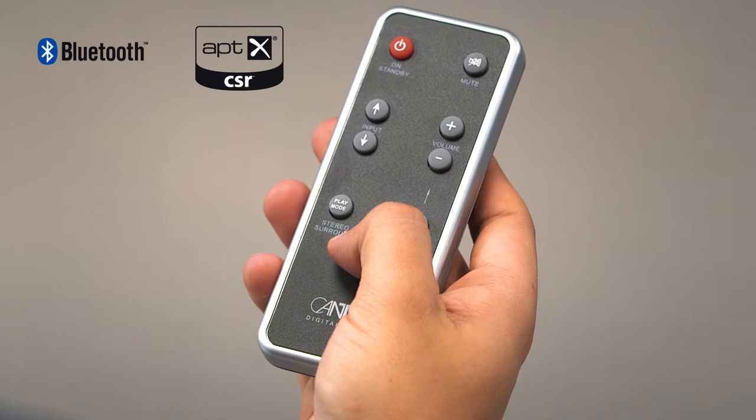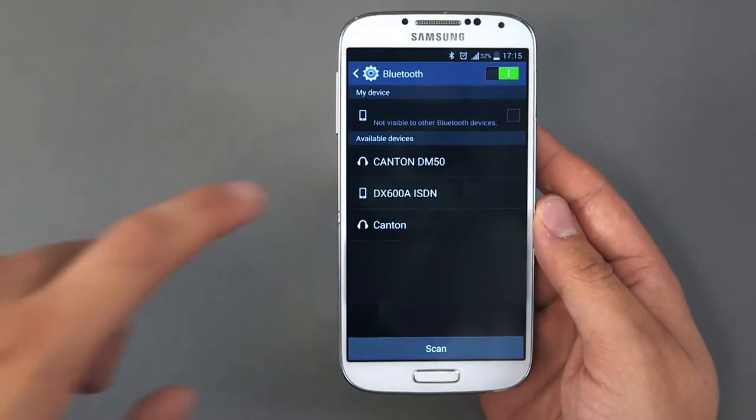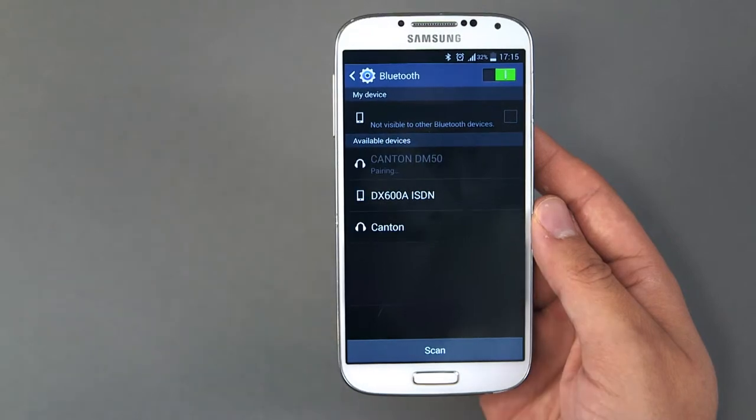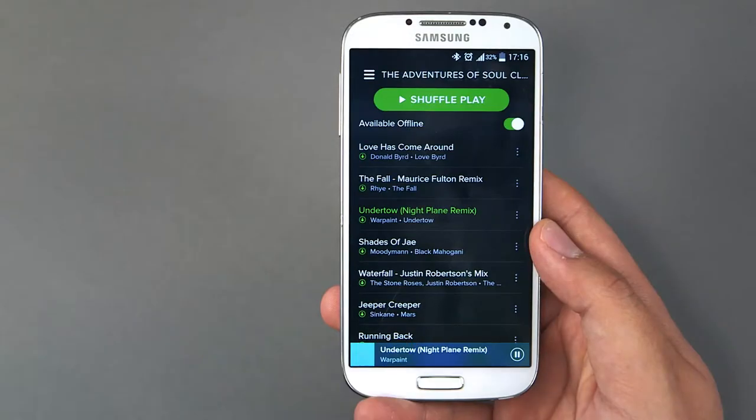The Canton soundbar can even become the centre of your musical world. Play your favourite music wirelessly via Bluetooth directly from your smartphone or tablet PC.